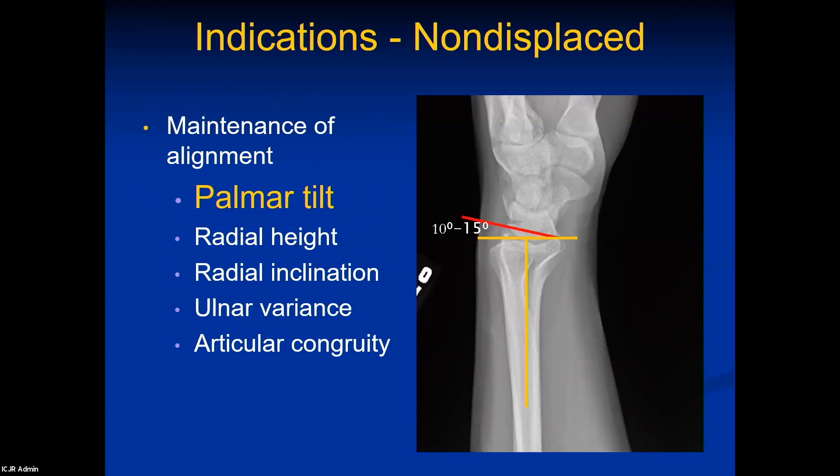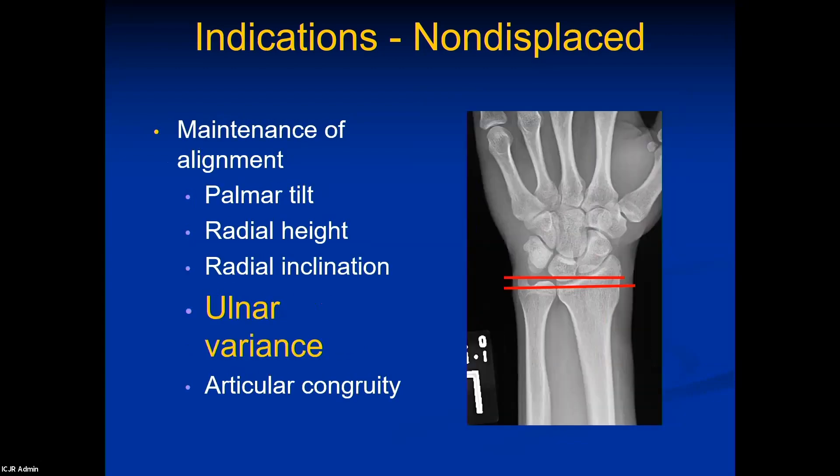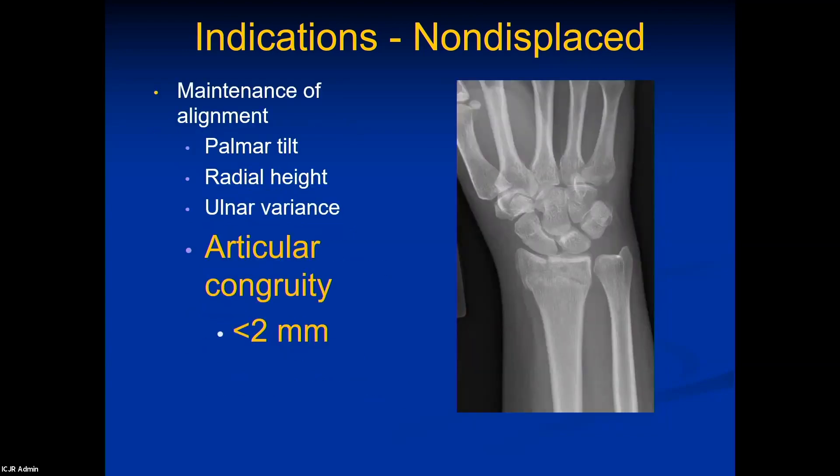Let's go over those x-ray parameters. Palmer tilt is normally about 10 to 15 degrees palmar, and we'll accept up to about 10 degrees of dorsal tilt. We look at radial height and radial inclination — are we maintaining that radial column, or has the fragment tipped down? Ulnar variance is very important because as the radius shortens but the ulna doesn't, you develop ulnar-side wrist pain and ulnar carpal impaction syndrome. And then finally, articular congruity.